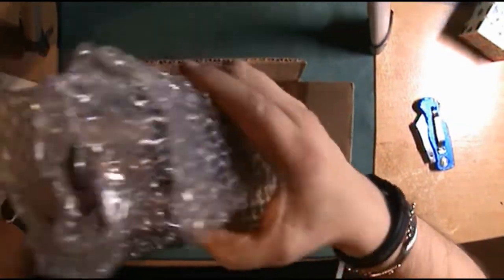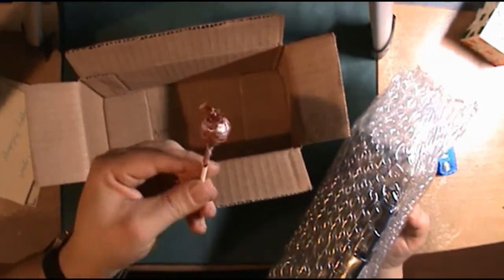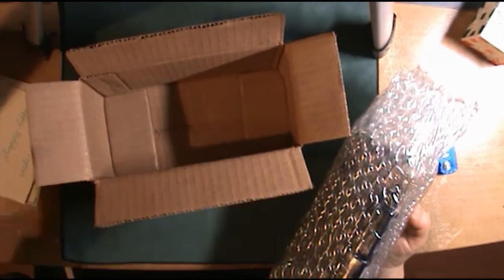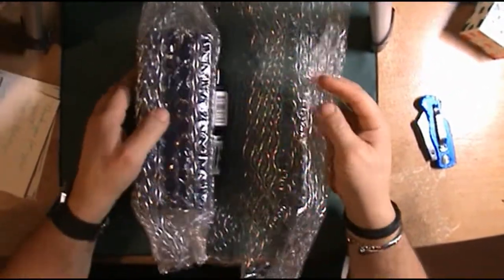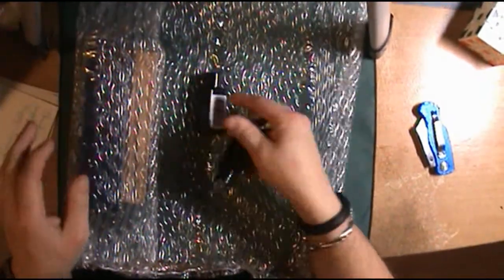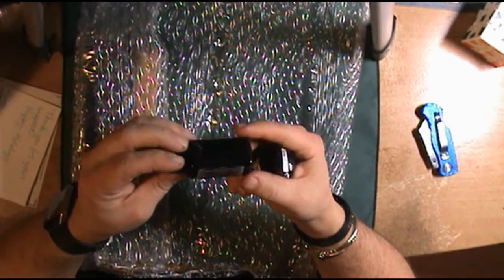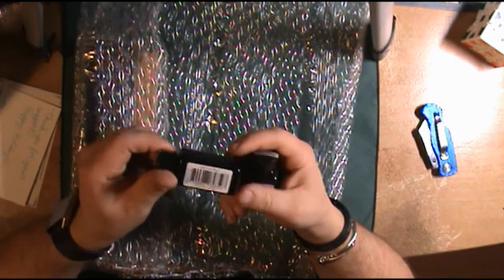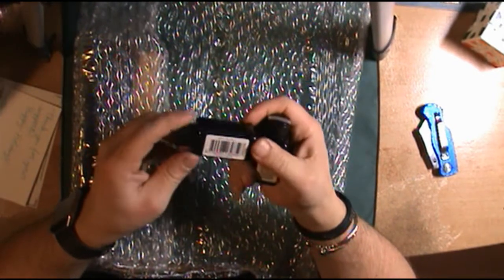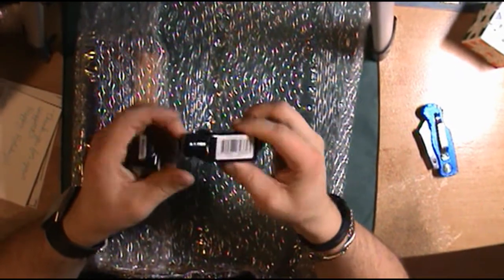They pack this really well, and one thing about Goulet Pens — they always give you some type of candy, which is always a nice little touch. I got myself a couple of inks: this one here is the Orthodox Black, and this one is the Majestic Blue. I can't wait to try these out.